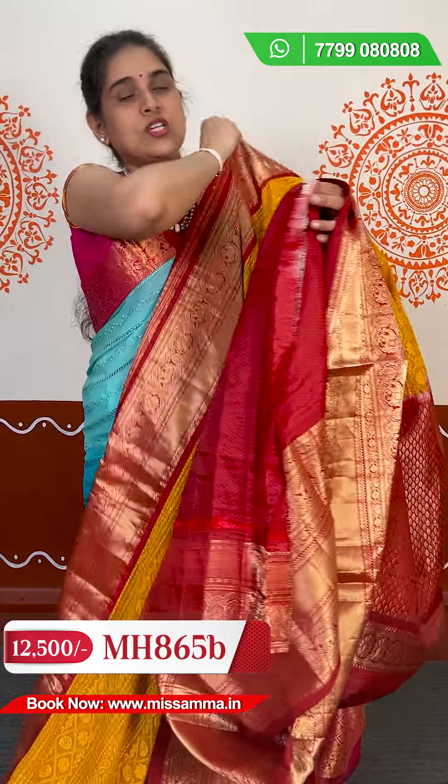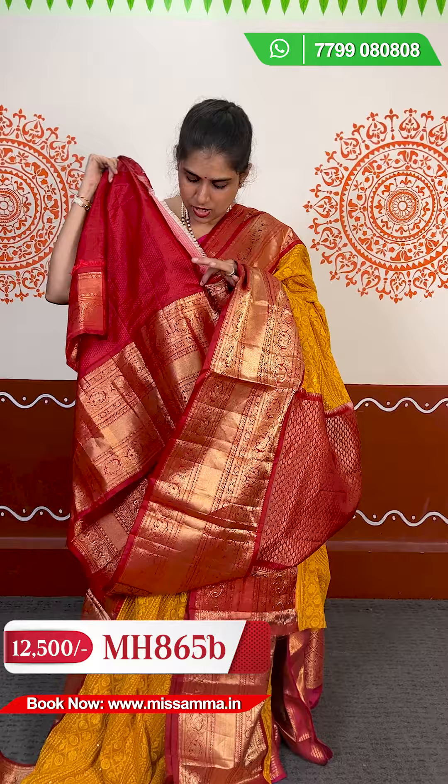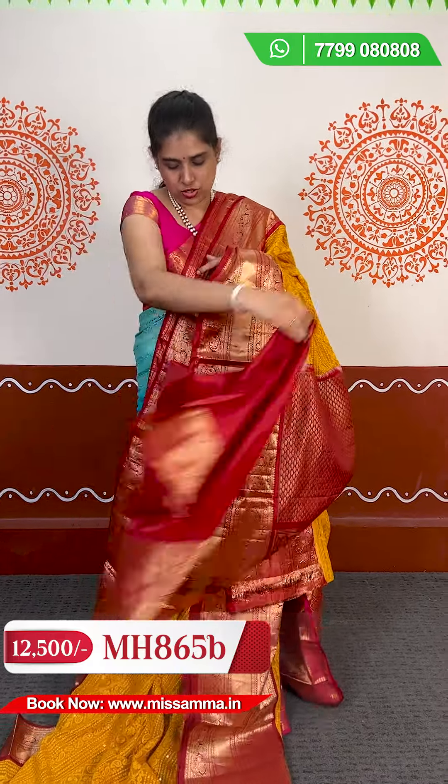In the fusion concept, boutiques charge a lot — ₹40,000, ₹50,000, even up to ₹80,000. But you can get it here within your budget, because outside this price range you cannot afford different functions. Come to Miss Sama and you will have a nice collection. The blouse comes in a fusion style with red self-embossed fabric and zeri border on the hands.